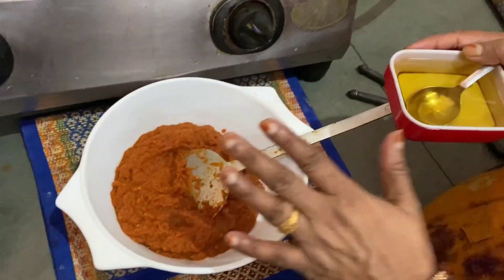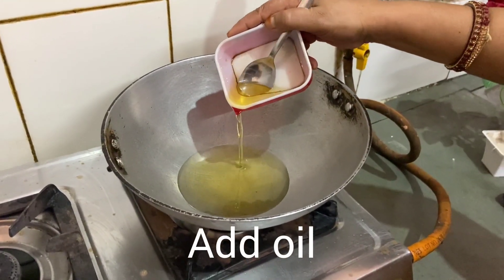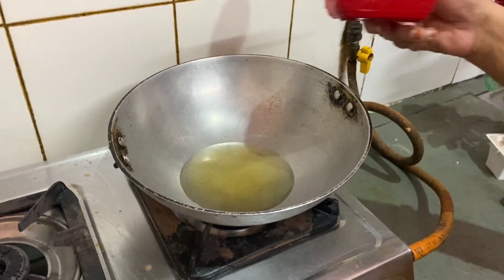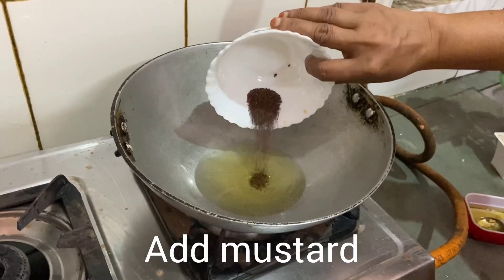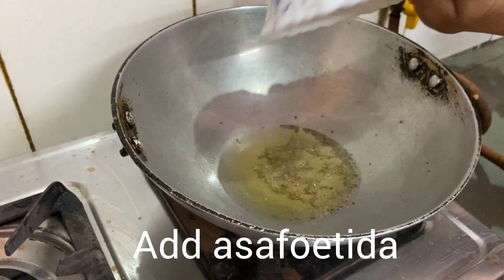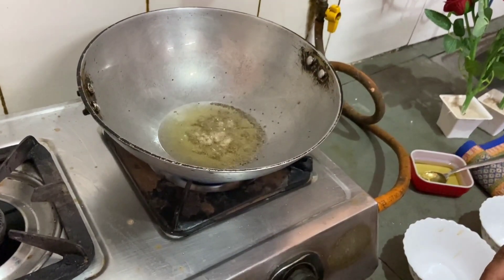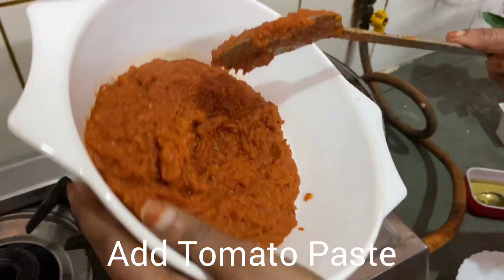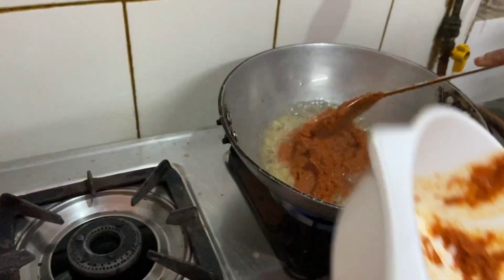Now let's add the rice. Clean the rice and add it in. As you can see, we are using the rice — add the rice and we'll cut it off.